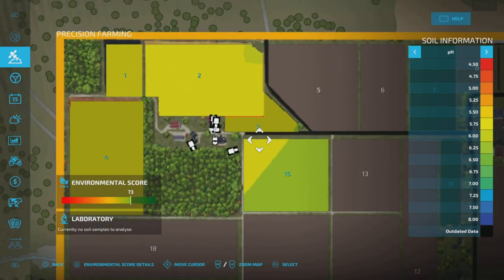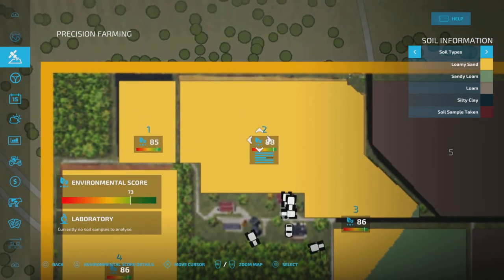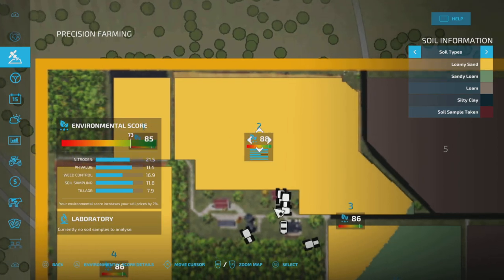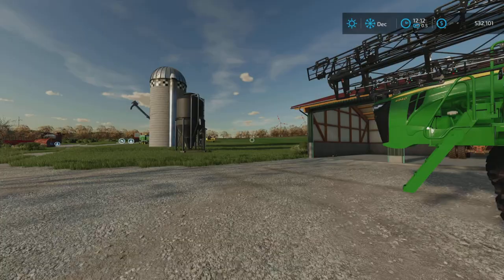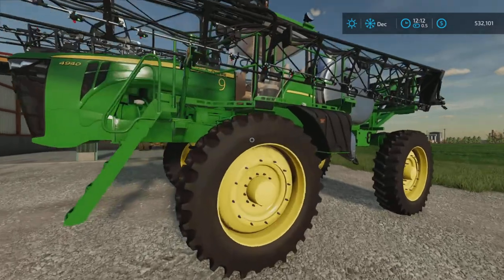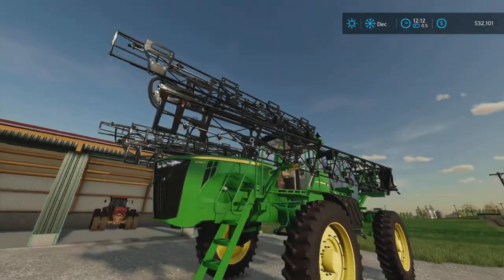If we zoom down to our numbers here — there's our numbers. Looking at the weed control, that's the one that's really been mostly hurting us. Third one down on these fields here, because we've just been smashing it on there. So to solve that, we have stepped it up — way up — with the John Deere See and Spray system.